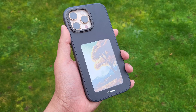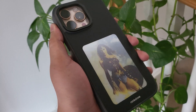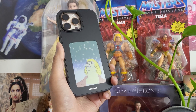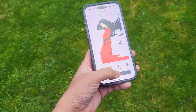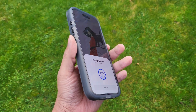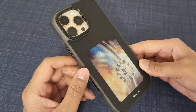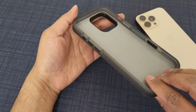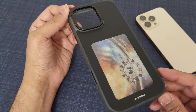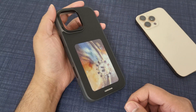Coming to how it works: this case doesn't need any charging or battery — the last thing you need is another accessory draining your iPhone's battery. It works via NFC technology to transfer the picture, the same tech used in Apple Pay when you pay for things. And once the picture is cast, it's e-ink, so it stays on the display. Even after removing the case from the iPhone, the picture still stays. I left it for a few days and the picture stayed exactly as it was — it didn't get dimmer or duller. It just stays put.